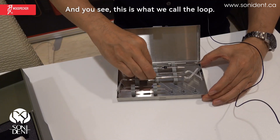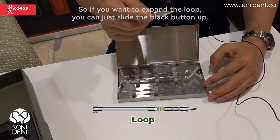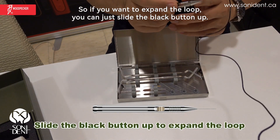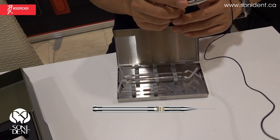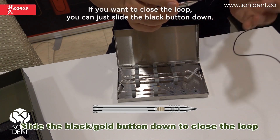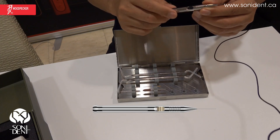This is what we call the loop. If you want to expand the loop, you can just slide the black button up. If you want to close the loop, you can just slide the black button down.